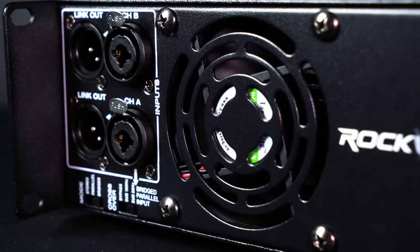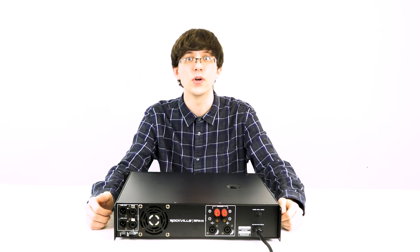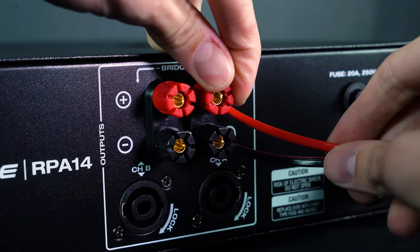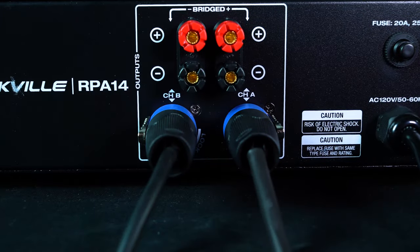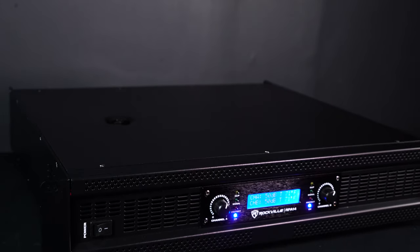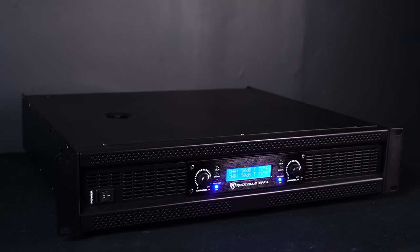To the right of that we have a super quiet cooling fan. Over here we have our speaker outputs for channel A and B — terminals that accept bare wire and banana connectors, and of course you can always use speakON cables.